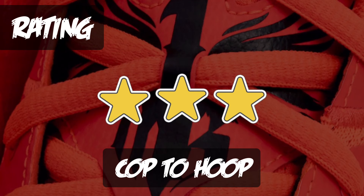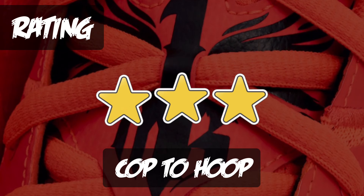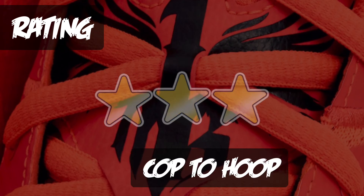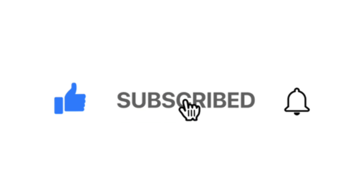I give it three out of five — it's a nice cop, especially to hoop in, but it's not groundbreaking or anything crazy. It's okay, decent, but not over the top. At $125 though, why not cop it and add it to your collection? That's all I got for you today — hit that like button, subscribe, and hit that notification bell. This is H21, peace, talk to y'all later, bye.